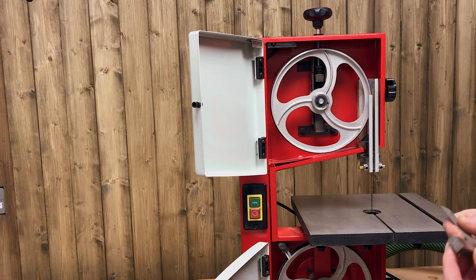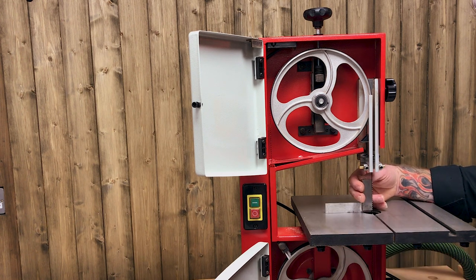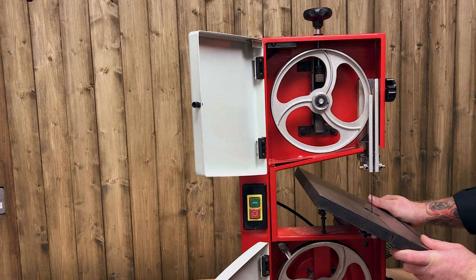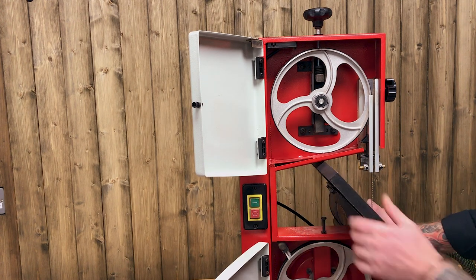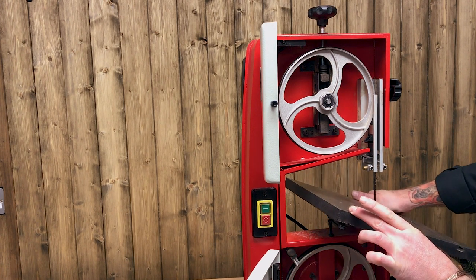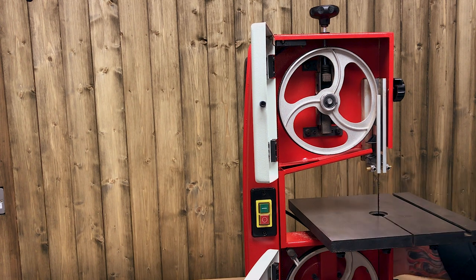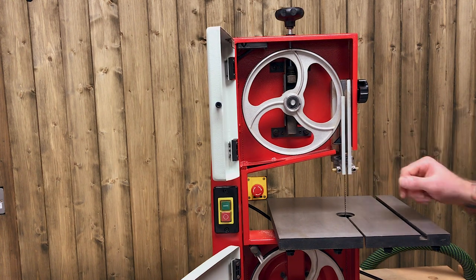Now I've taken the time to get the blade tension and tracking correct, my next job is to make sure we are square — table to blade. Your machine has a tilt table, so we can undo the locking lever at the back to tilt the table for angle cuts — a great feature. But when we put it back down we want it to come to a positive stop. This stop bolt, bolted to the body, can be adjusted up and down to help the table come to that positive stop, making the table square to the blade. It's a very simple thing, kind of set and forget.